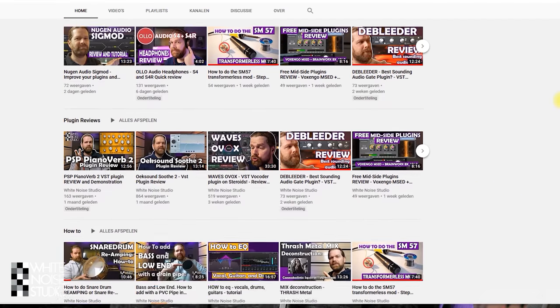Hi, I'm Marlen and this is the White Noise Studio. Before we start with the 5 tips, please subscribe to this channel and hit that notification bell so you know when there is a new video on this channel — a channel to help you out in recording, mixing and mastering.